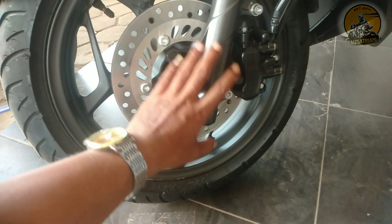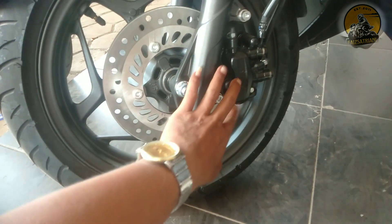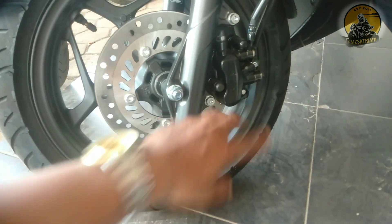Jadi untuk yang tipe CBS ini bentuk piringan remnya seperti ini. Ini kalipernya warna hitam.